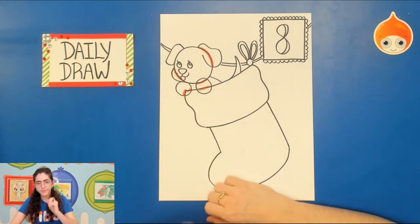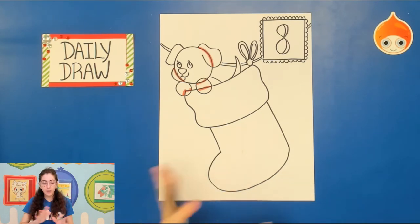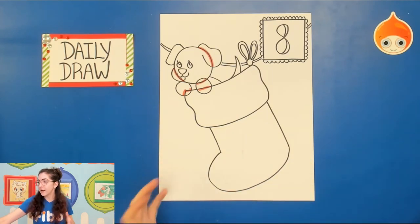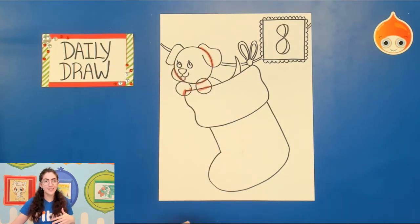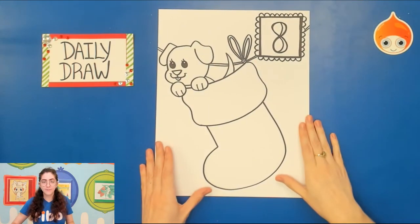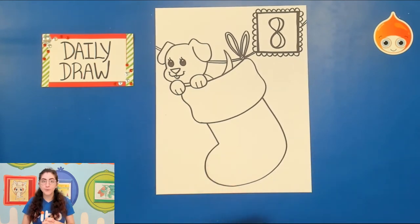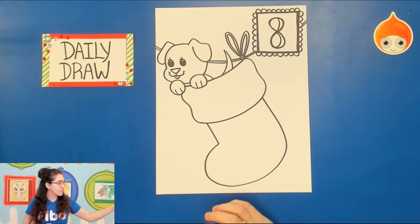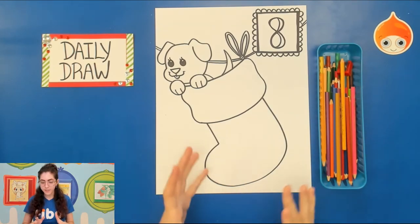Now outline all of this with sharpie to make it easy on ourselves. Here is what the picture looks like once outlined in sharpie — you can see I filled in the puppy's eyes and did a thick outline for the box. For today's picture I'm going to be using color pencils to fill everything in, but of course you can use other materials if that's what you have. Let's start with the stocking because it is the star of the show today.